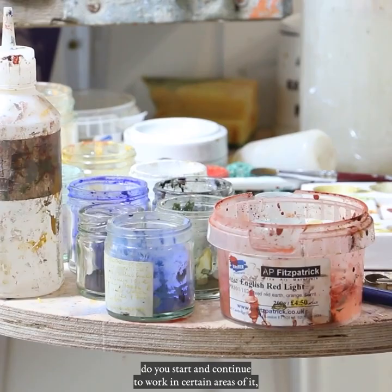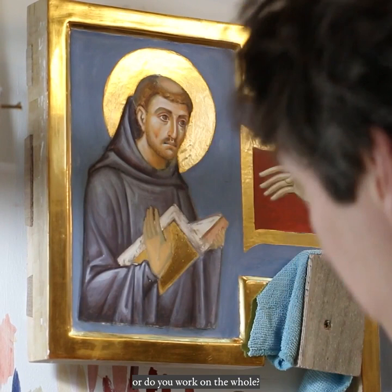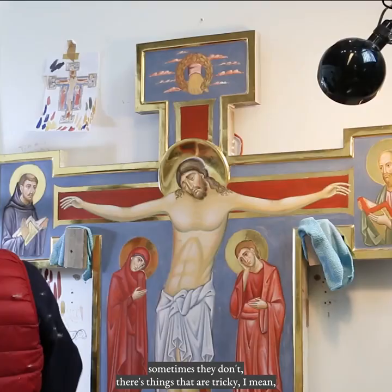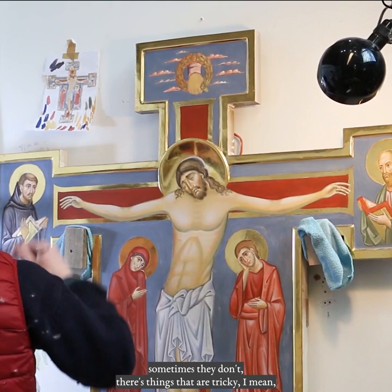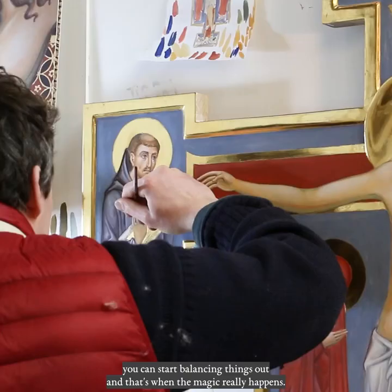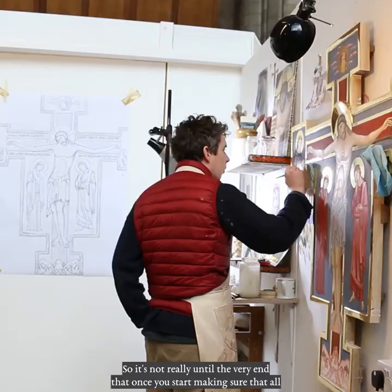And when you're doing the painting, do you start and continue to work in certain areas of it, or do you work on the whole? Well, I just sort of jump in, and sometimes things go to plan, sometimes they don't. I hate drawing hair, so that's left for the last minute. It's a sort of little skirmishes into the painting, and gradually at the end you get to a point where you can start balancing things out — and that's when the magic really happens: adding the lettering, adding lines, balancing colours, adding washes here and there. It's really not until the very end that one can start making sure all the different elements of the image work together.